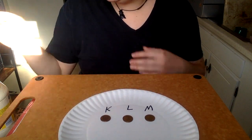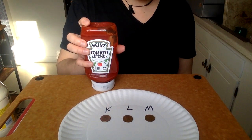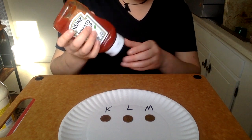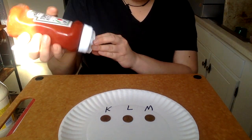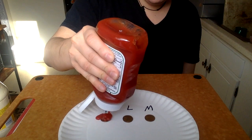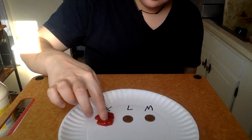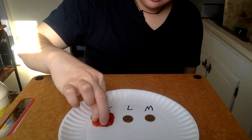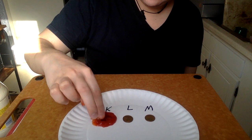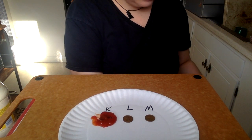K stands for ketchup. So we're going to cover one penny in ketchup. Ketchup has a little bit of salt and, more importantly, vinegar in it. So a little bit of the acidity in ketchup should make it shiny. Let's let it soak in its little ketchup spa right there.